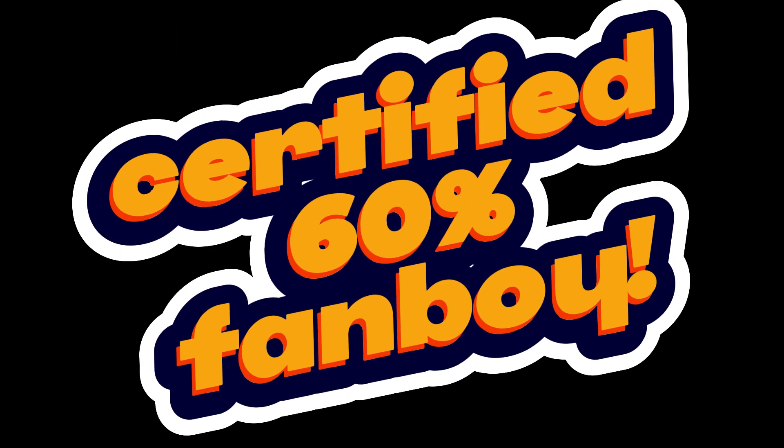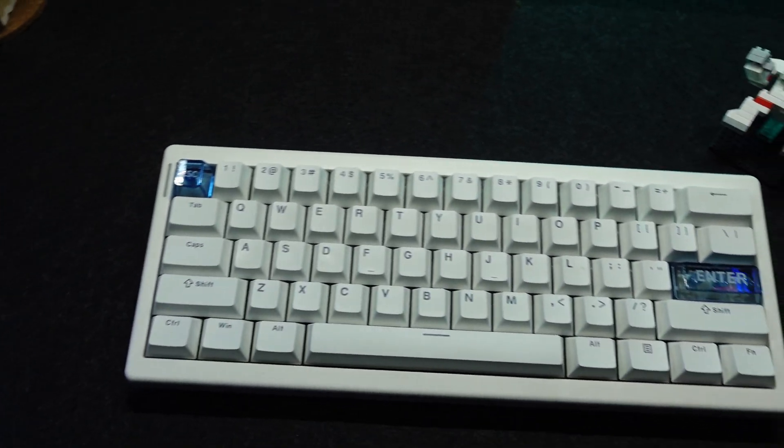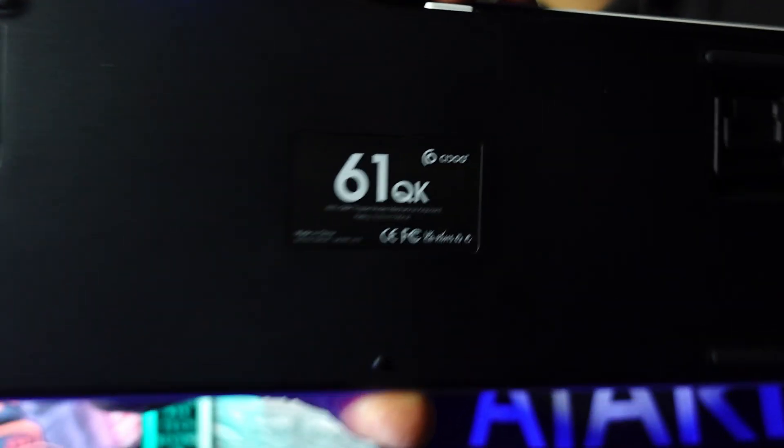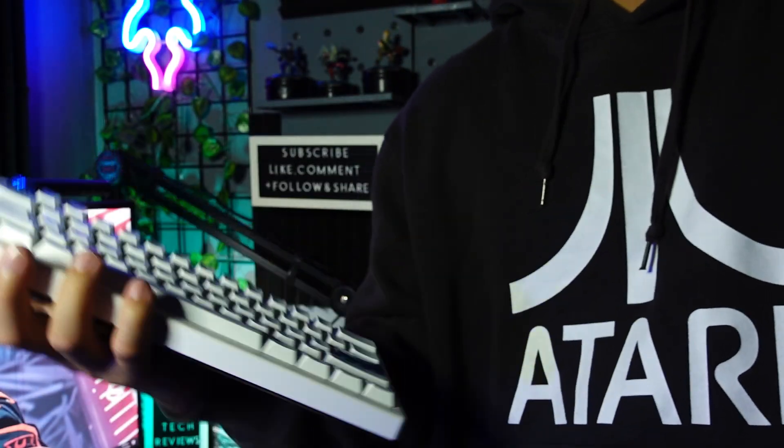I love 60% mechanical keyboards. It's always been my favorite layout since I got into this hobby. This is the QK61 — not the QK that we all know of. It's the ultimate and legit plastic fantastic keyboard out there.